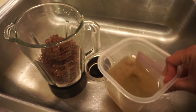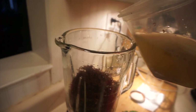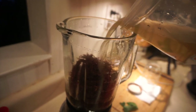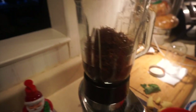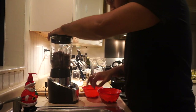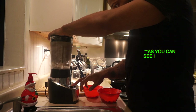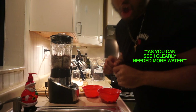So just pour a little bit of water in with the sea moss. That doesn't look like much water, so we're gonna pour a little bit more in there. We'll see how this turns out - hopefully it comes out like a gel and not super watery. Let me set y'all down real quick and put the top on.